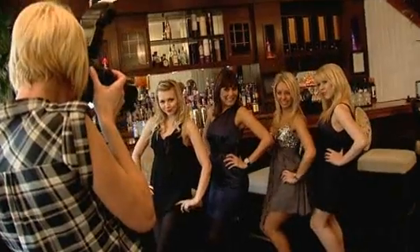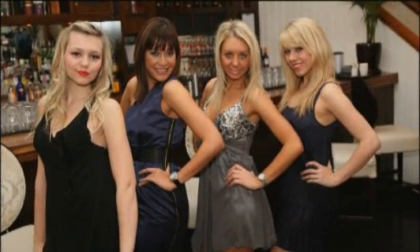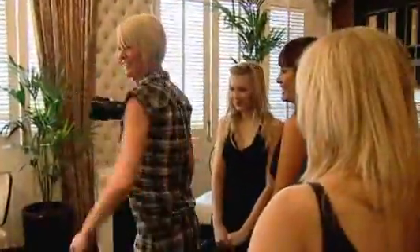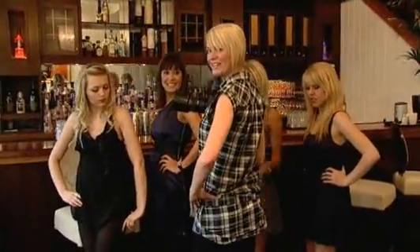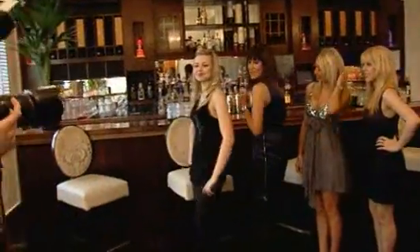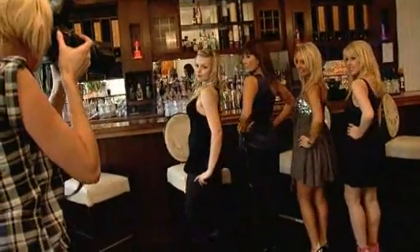If you really want to go for it, the red carpet pose suits most girls. Why don't you all show me what you think the red carpet pose is. What it actually is: turn slightly over your shoulder with a winning smile. We see the soap stars doing this. Come on girls — big, beaming, megawatt smiles.